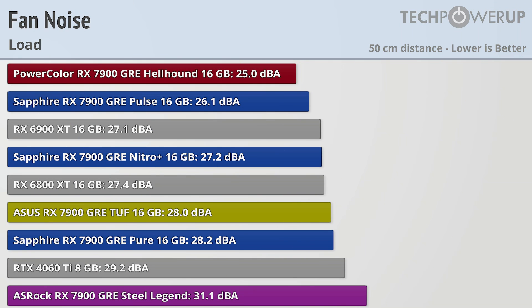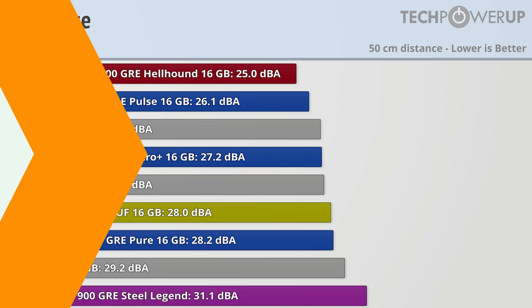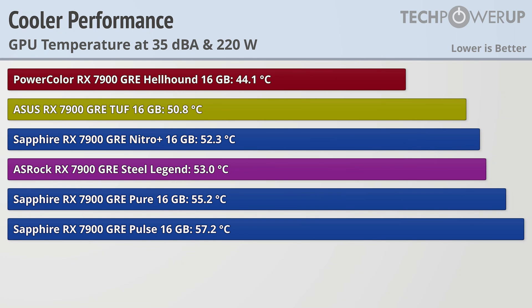Thankfully, all these cards have pretty decent coolers on them. The quietest is the PowerColor GRE Hellhound coming in at only 25 decibels while gaming, and the loudest is the ASRock GRE Steel Legend at 31.1 decibels. When we normalize everything to isolate cooler performance, the PowerColor GRE Hellhound does have the best cooler out of this bunch, but there are no standout poor performances here. It's good to see that the smaller overall length on the ASRock Steel Legend hasn't really affected its cooling performance.